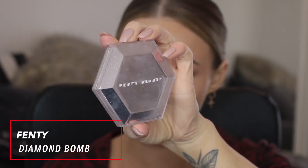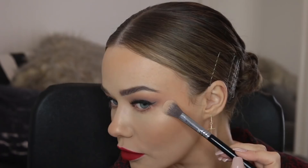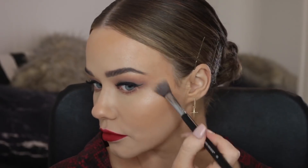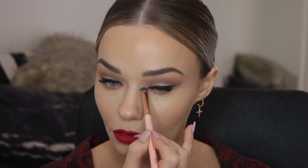I think because we're wearing such a matte look I am going to go in with a highlight — of course I can't skip a highlight. This is the Fenty Diamond Bomb and I'm applying that to all the usual places. For such an icy-looking highlight it's actually more of a wet look on the face, so it looks really pretty and brings a pop to this more matte, set-in-place look.